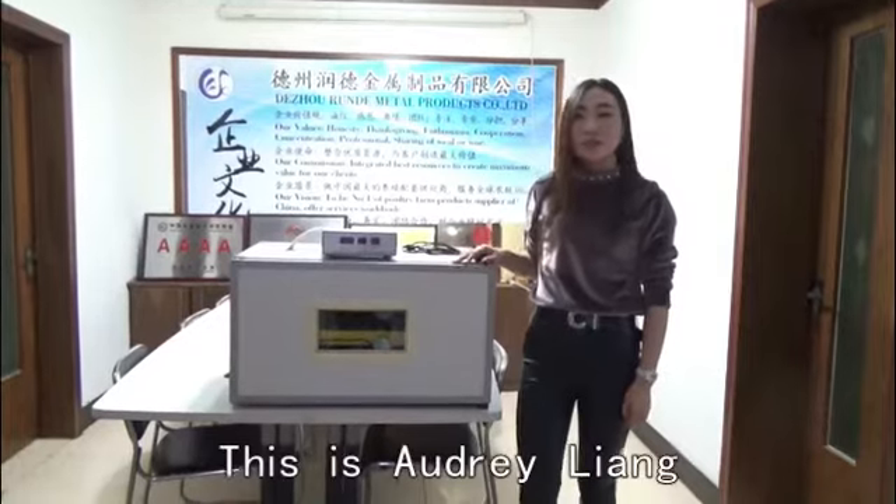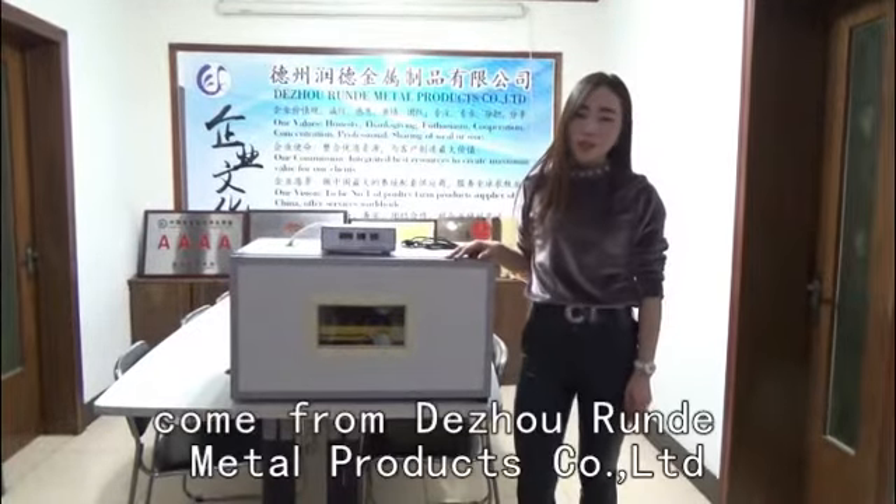Hello, everyone. This is Julian, from Dojo Render Metal Products Limited.